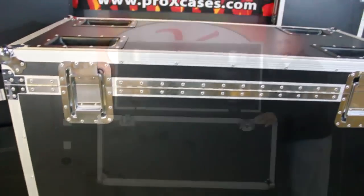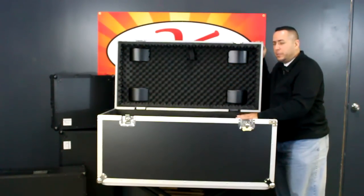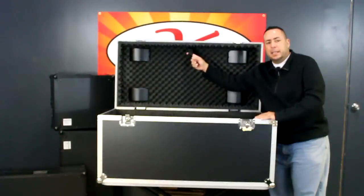The lid is a two inch top. This also gives you a little bit of space in case you have something that's bulging from the top. Everything is foam lined on the top and we have an embedded lid strap.